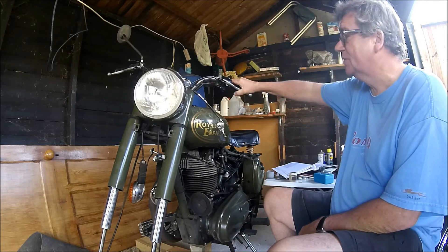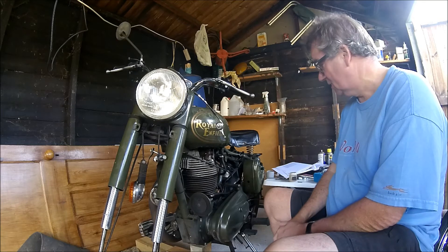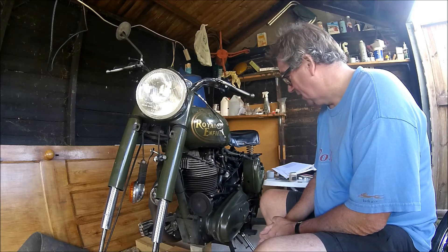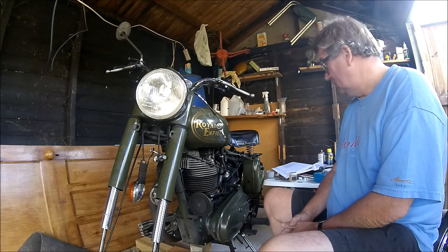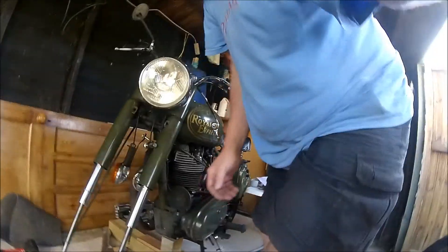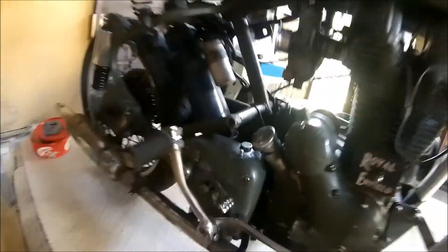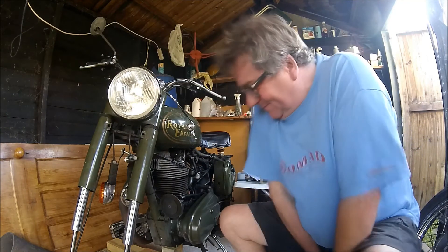Another thing we've done is the clutch. Previously you needed to be Rambo to pull the clutch in and it didn't really declutch or activate. I had a horrible feeling there was something really major wrong with it internally. But I looked on the fabulous Hitchcocks website and they said it probably just needs adjusting. I've done that — there are a couple of little adjustment holes and small windows you can get into around here, and you simply adjust it as it says in the book. Do as it says on the tin, and it is absolutely marvellous.